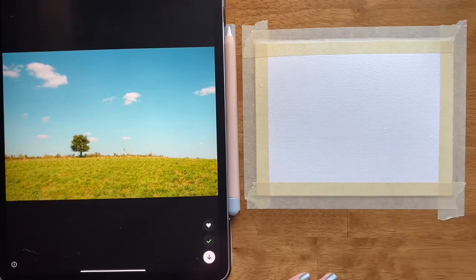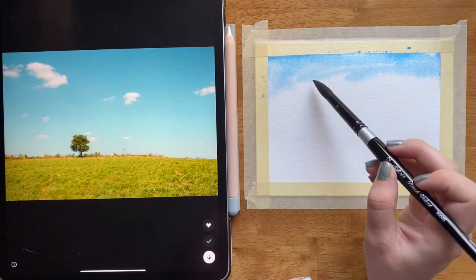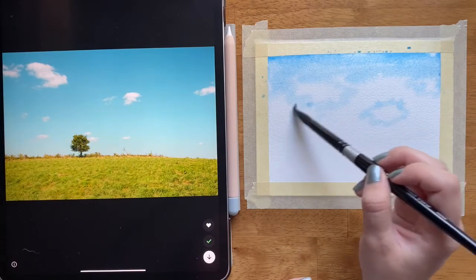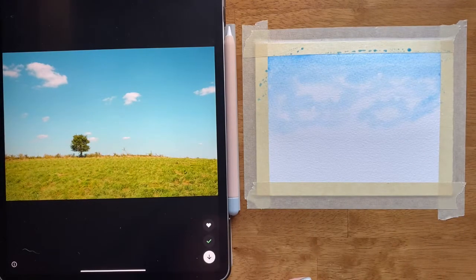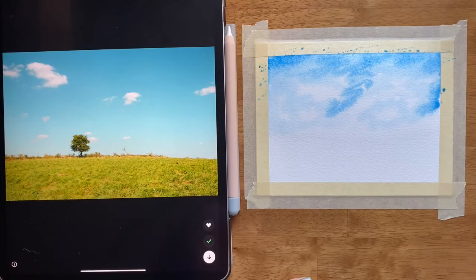I'm just going to get the first two-thirds of my paper wet with clean water, then pick up some blue. Notice how this is a lighter blue up here — I'm going to use a more watery blue so it's not super pigmented. Before I started painting I added a lot of water to my blue.